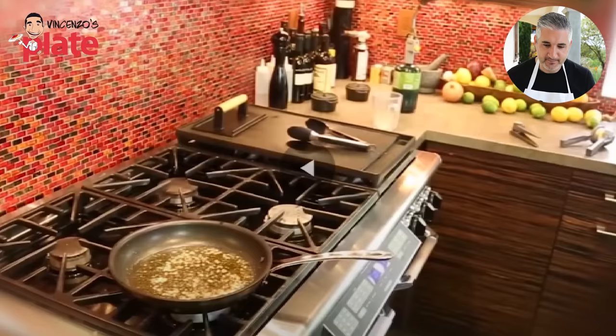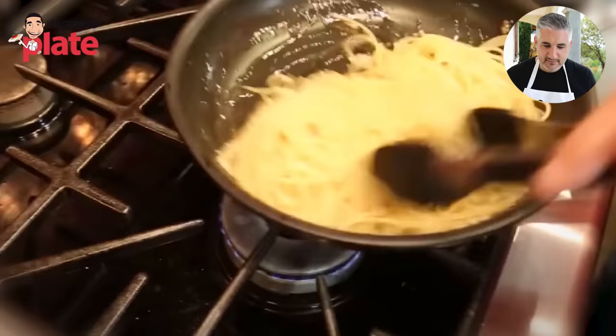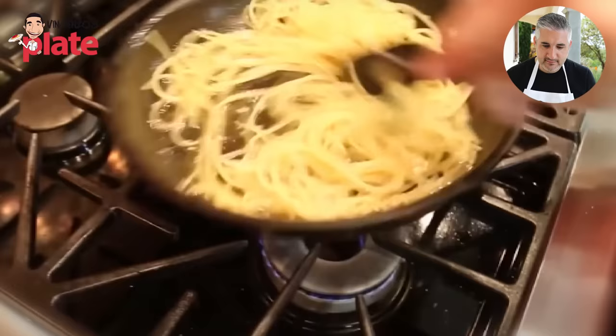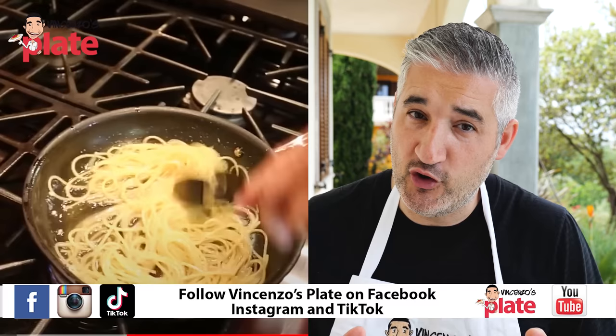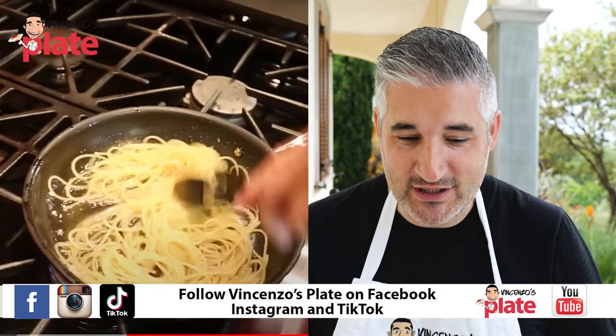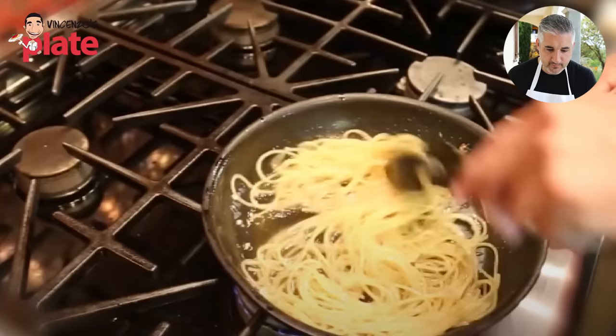I prefer when he cooks outside — he's got a beautiful outdoor space. Pasta goes in. This looks like a large amount of pasta, doesn't it? When you use a good pasta, it grows when you cook it — you can even double in size. If you use a good artisan pasta, that's what it does. I like that you're combining all the ingredients, which is very, very good. Maybe because of the amount of pasta, you might need to add a little more lemon.